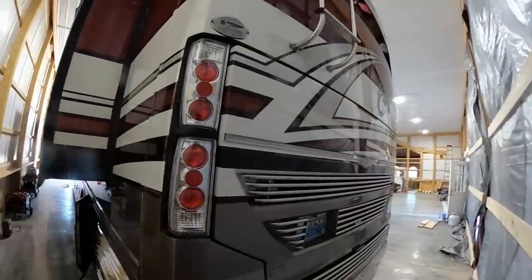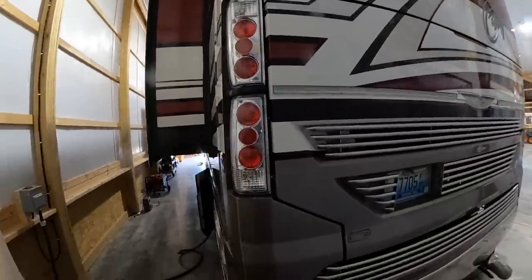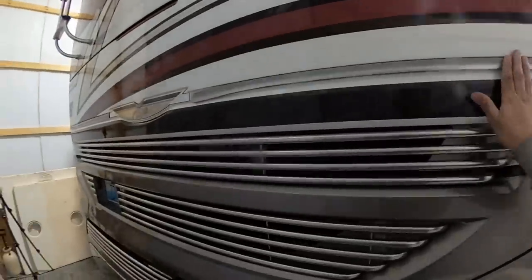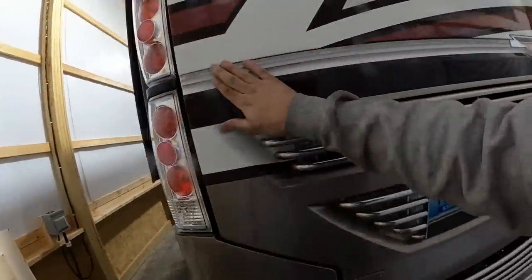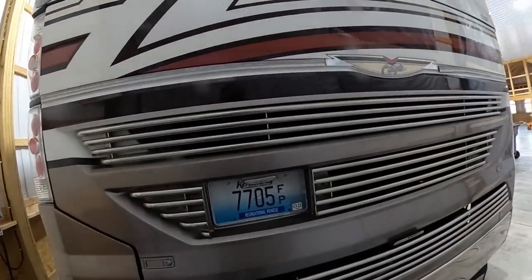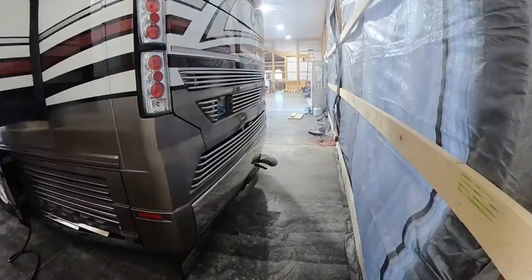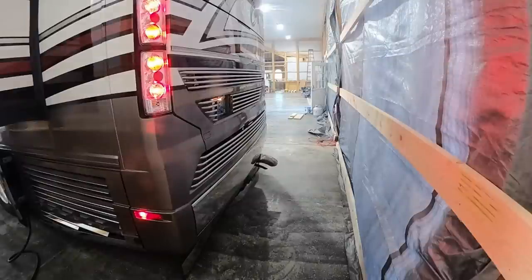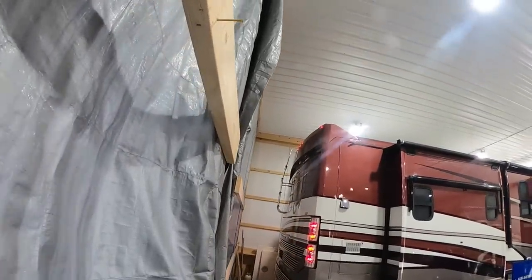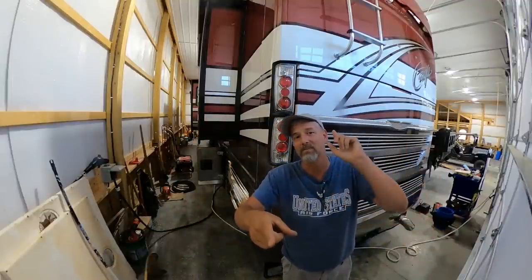That wasn't bad at all — of course I did the other side first so that made it a little easier. There you go: new lights in, LEDs, pretty classy. I got this new chrome too but I need a nice warm day to peel the old strips off and put the new chrome strips on. There's also the one on the front, but it's going to be a pain because I have to take the whole front apart to get to it. Hey, thanks so much for joining me — I appreciate you guys tagging along and I'll see you next week!